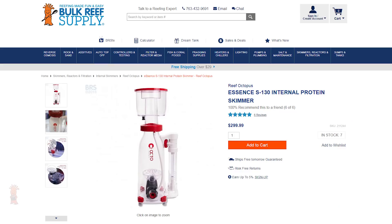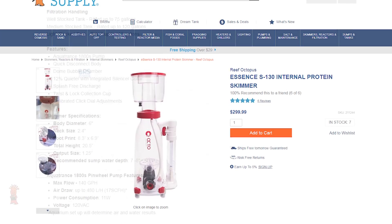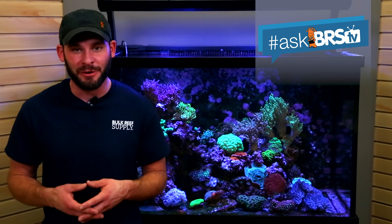For a cost-effective skimmer, I went with the Reef Octopus Essence S130, which offers a small footprint that fits inside the skim sump and a higher rating for medium to well-stocked tanks. The total cost of this package worked out to be just under $630.